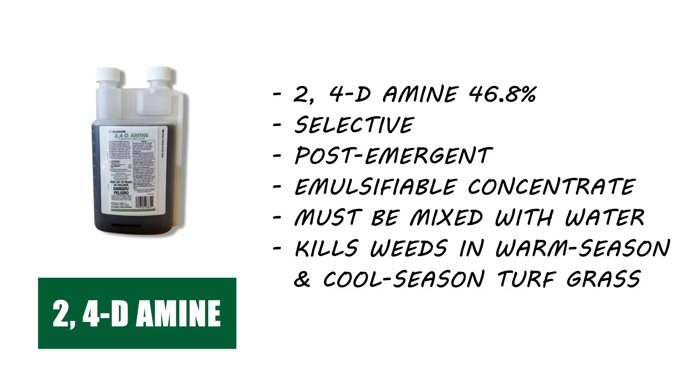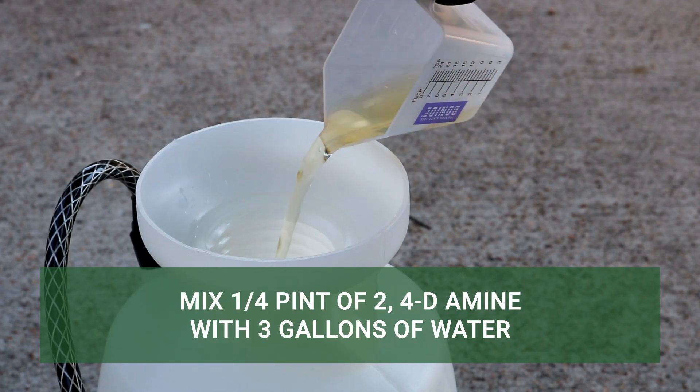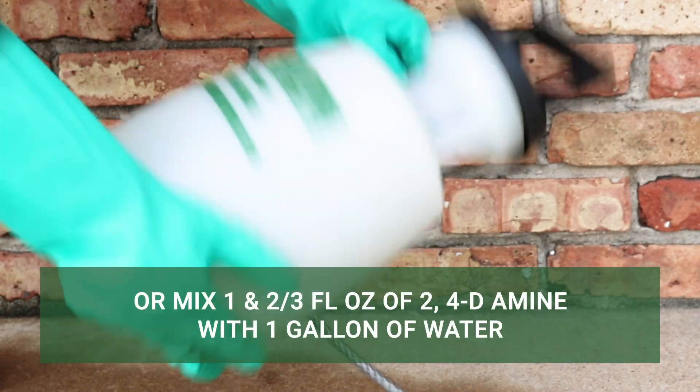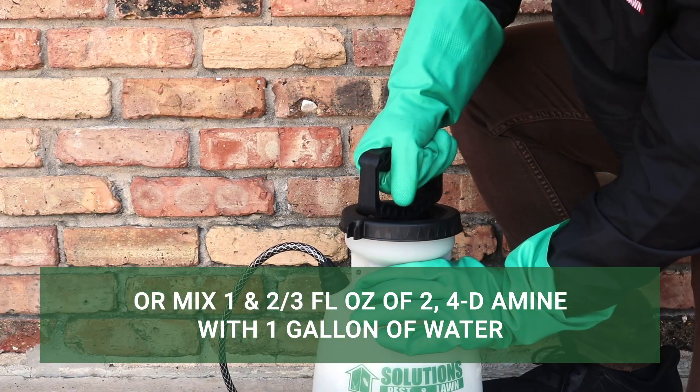If you have weeds growing on properties with cool-season grasses, we recommend 2,4-Diamine. The labeled application rate for spot treatments is ¼ pint of concentrate mixed into 3 gallons of water, or 1 and ⅔ fluid ounces of concentrate mixed into 1 gallon of water.